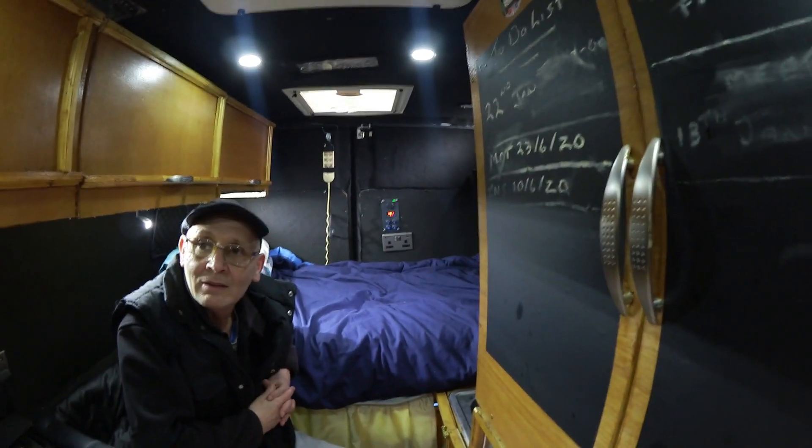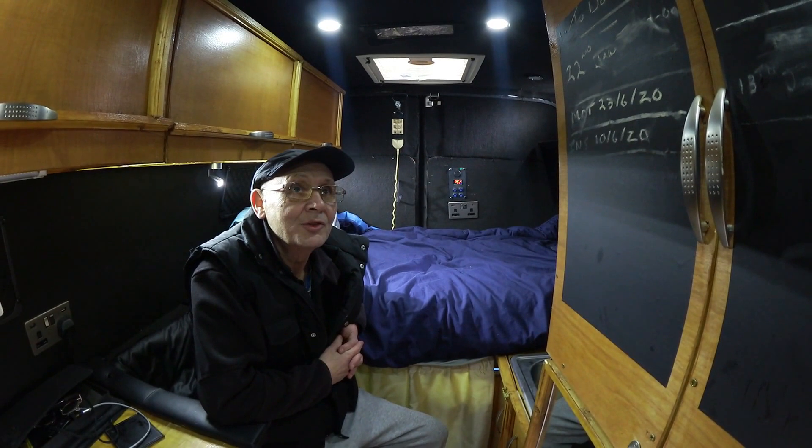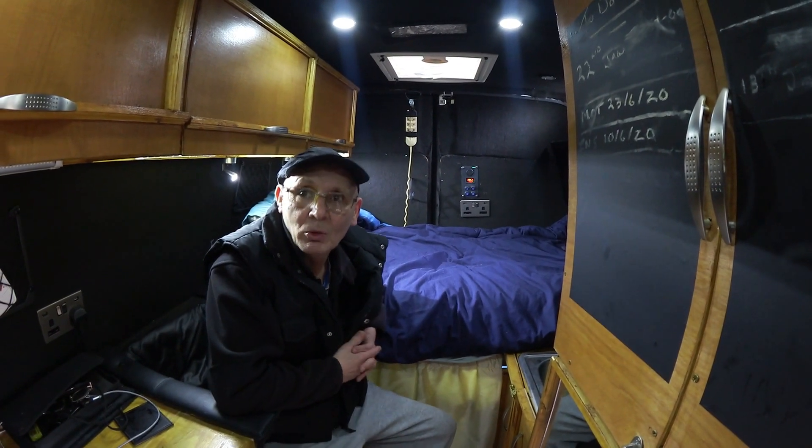What electric have you got in here? I noticed you've got your solar and everything like that. How much solar power have you got? Solar power — I've got four panels at 120 watts per panel, so that's 480 watts.